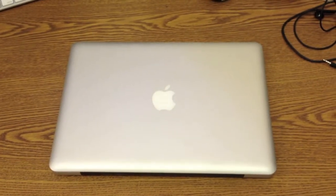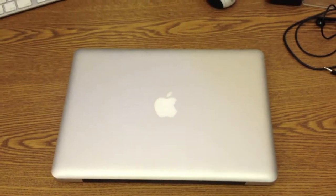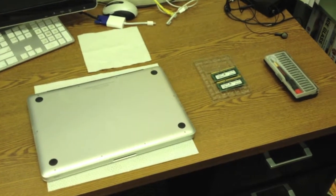Hi guys, this is Chetan here. Today in this video I'm going to show you how to upgrade RAM in a MacBook Pro, specifically a 2011 version. For the upgrade process you basically need three things: first one is a Phillips head screwdriver.